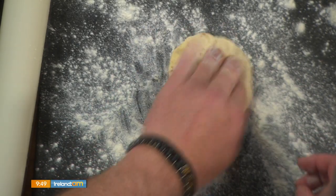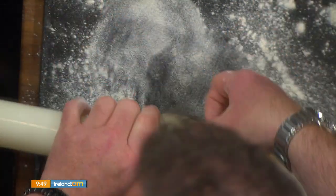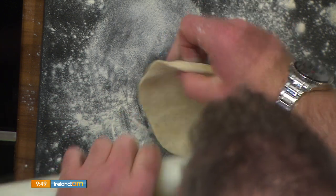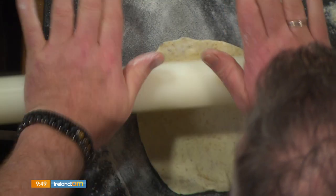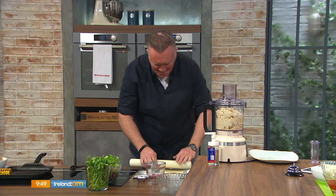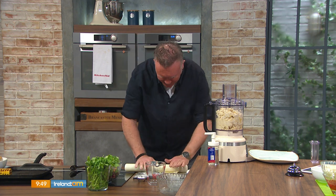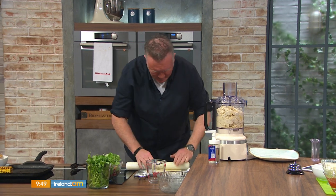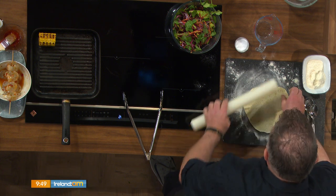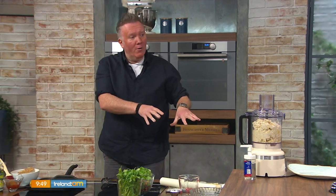I'm going to show you how thin you need to roll this. I have my chargrill pan on full — you need it smoking — and I have some corn on the cob already charred because I'm going to serve this taco with a summer salad: beetroot, avocado, carrot and spinach leaves. Roll it nice and thin — you can really see your fingerprints through it. That's the size of a side plate — that's your taco made.